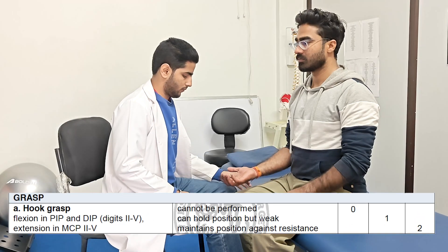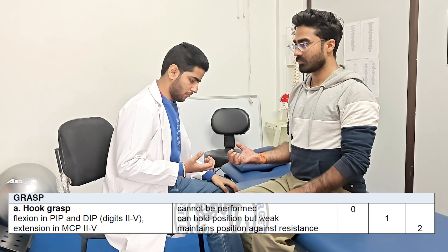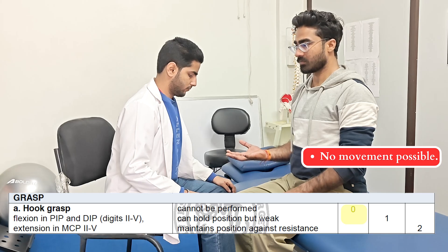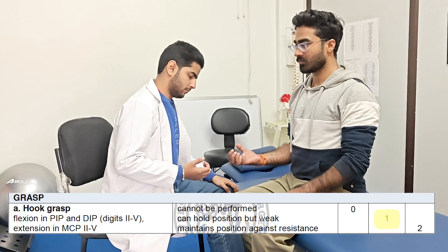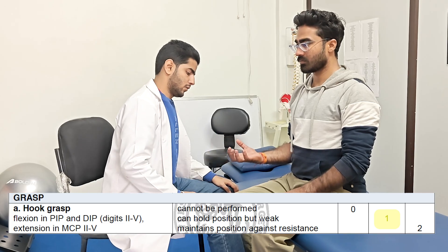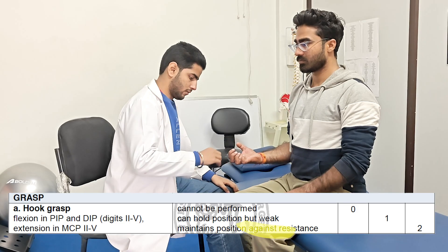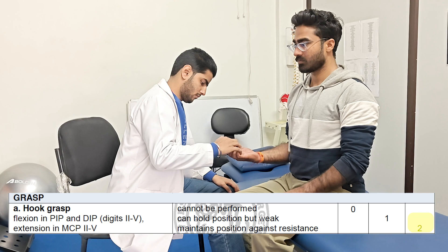Next we are going to check for the grasp. First is the hook grasp. The patient is asked to make a claw hand. If the movement cannot be performed, 0 is given. If the position is achieved but cannot hold against slight resistance, score of 1 is given. If the position is maintained against resistance, score of 2 is marked.